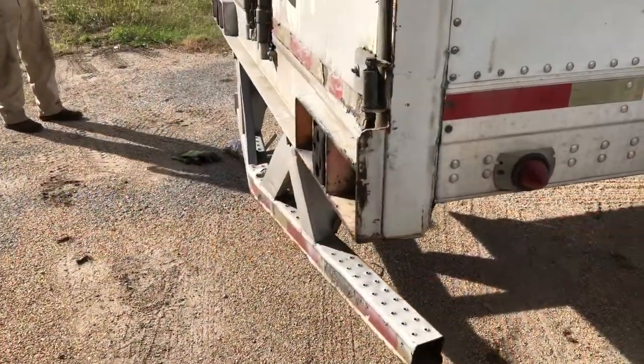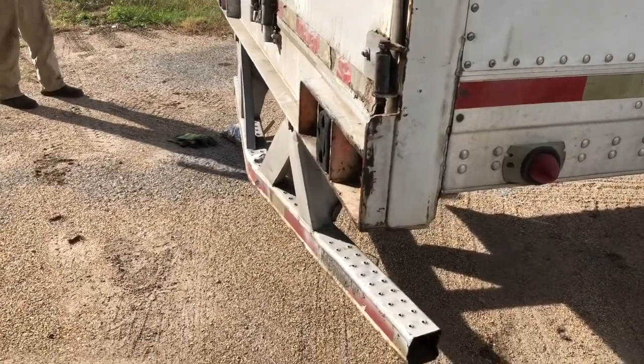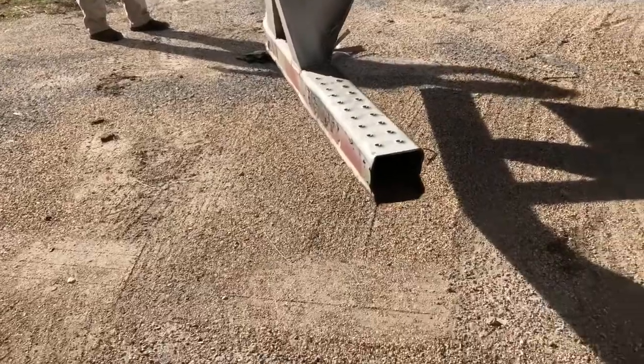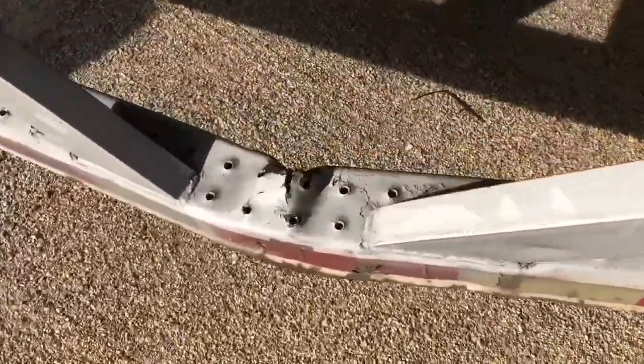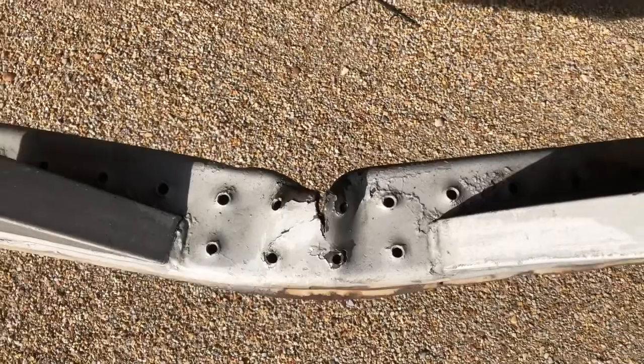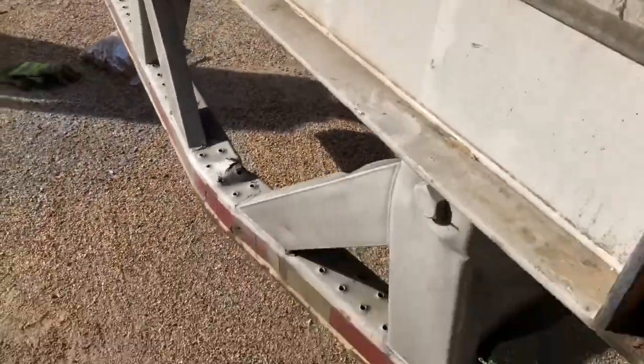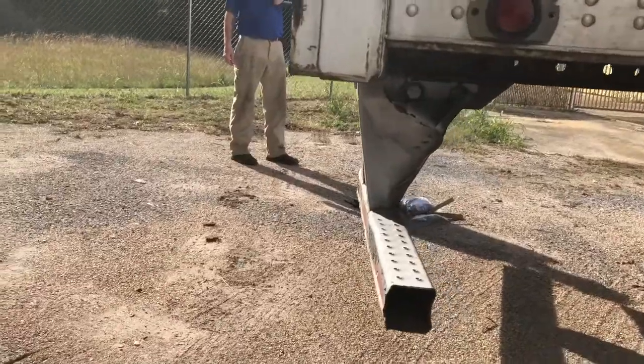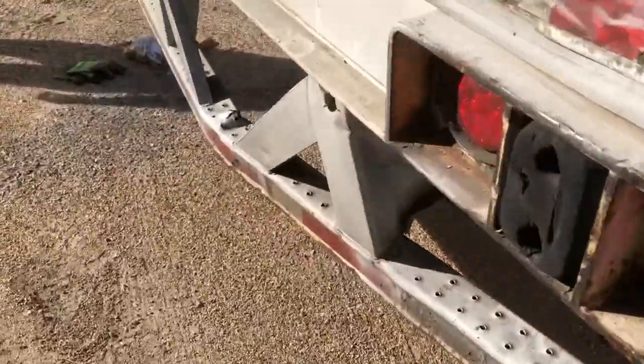All right, guys, as you can see, we had a little issue with a DOT bumper. The driver forgot to get a green light and decided to drive off before they had him unlocked. So this is what we're looking like. This is how we're going to try to fix it.